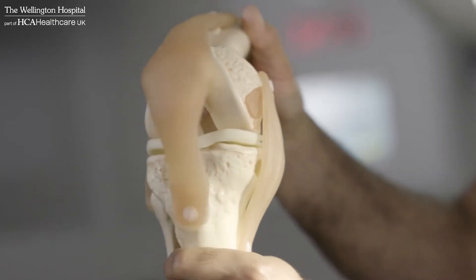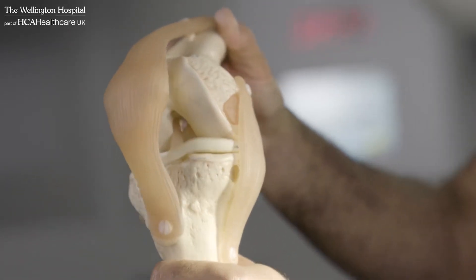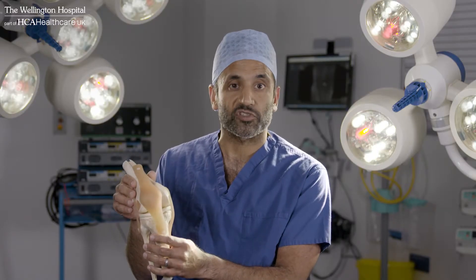The meniscus is in a pretty vulnerable position, so any loading or pivoting on the knee can unfortunately damage the meniscus.